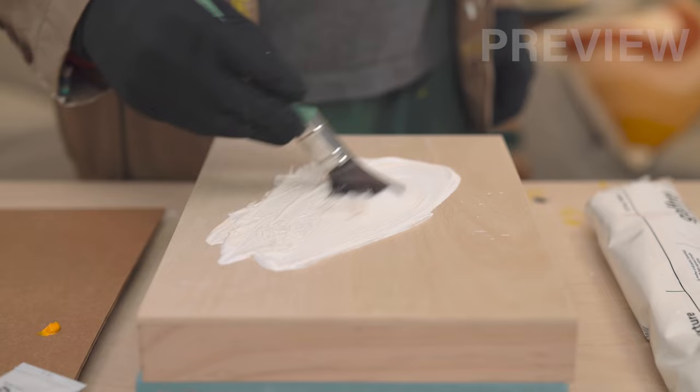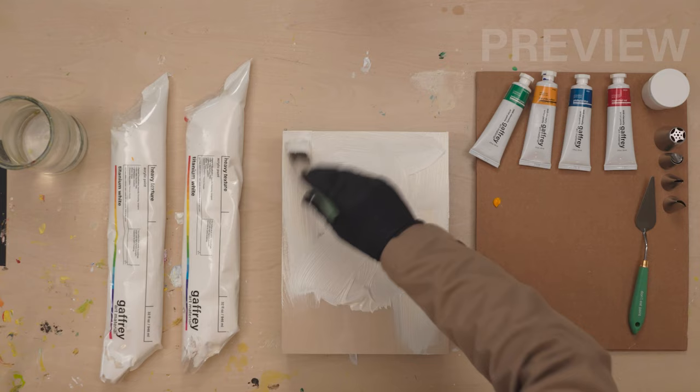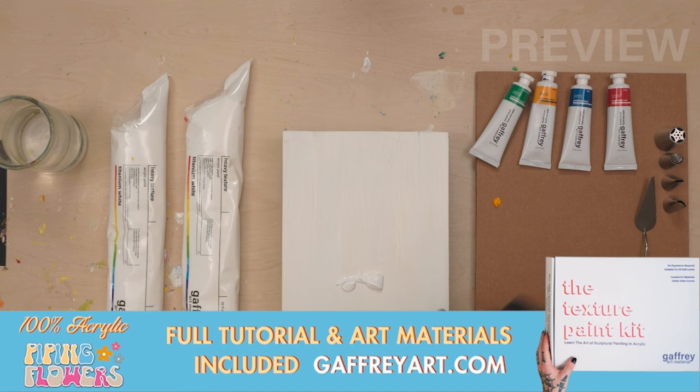You want to be really careful with that. We're going to coat the whole thing and make sure we get the sides. Put it on kind of thick — that's okay. What's nice about this base coat when you put it on thick, you don't need a lot of coats. We're going to be doing a composition where about 75-80% is going to be covered with the texture flowers.